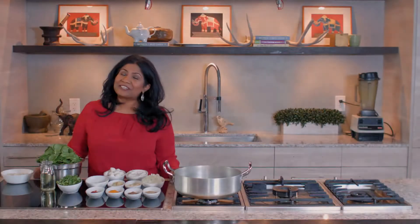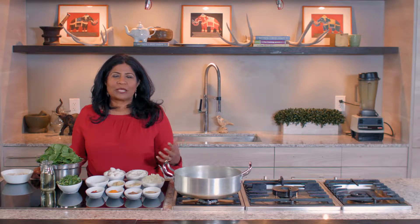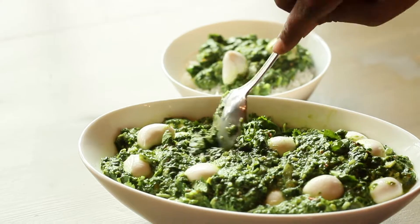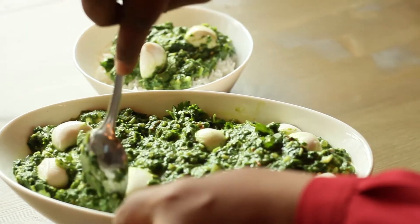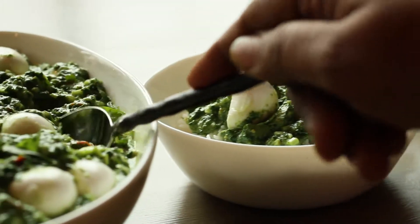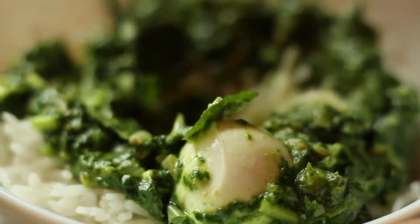Welcome to my kitchen. Today we're going to make a creamed spinach with fresh mozzarella. It's called palak paneer — essentially a creamed spinach with an Indian cheese called paneer. It's also very similar to the southern classic creamed spinach. It has a few more ingredients than I usually tend to use, but the end result is fantastic.